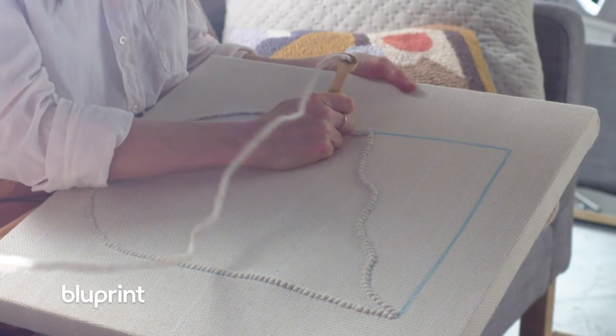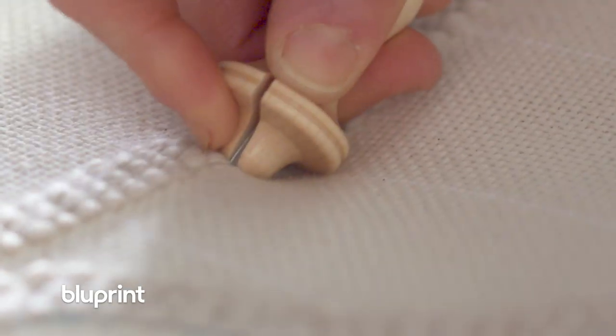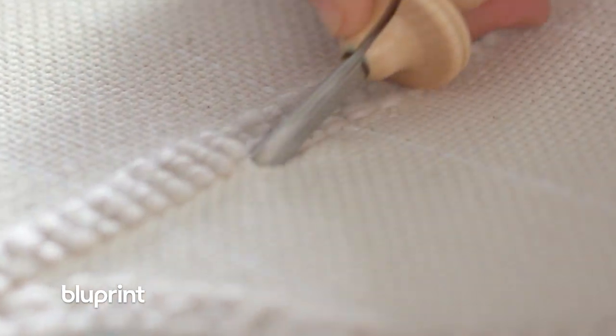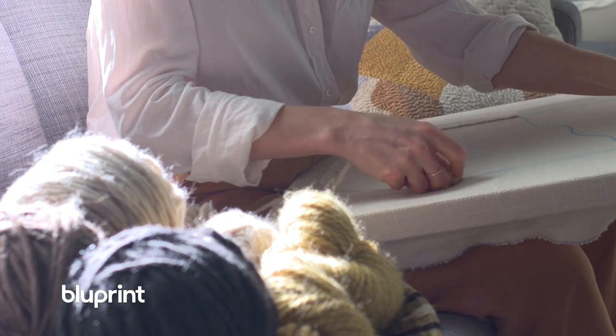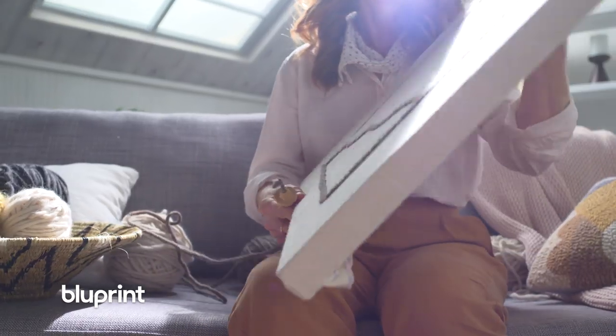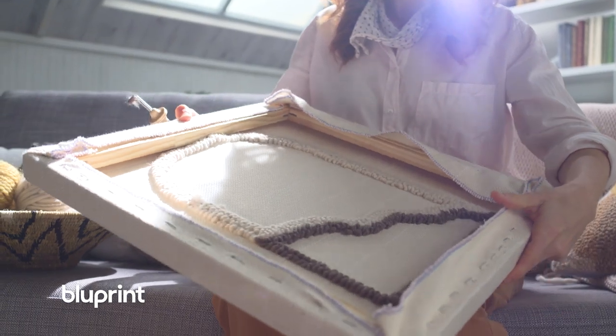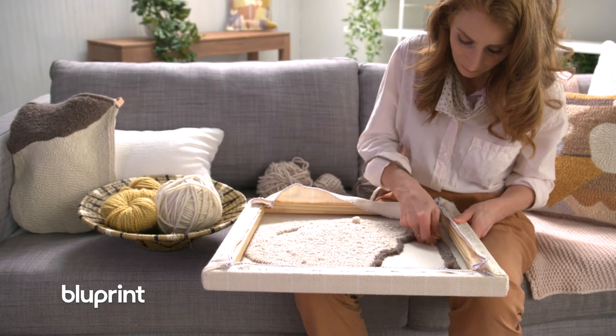First I do an initial stitch on the front side and it gives it a nice tight outline in which to work. The great thing about punch needle is that you're not controlled by design — you don't have to count stitches or grid. You're really free to create however you want, and when you make mistakes and have to remove, punch needle is completely forgiving, more than any other art form that I've ever done.